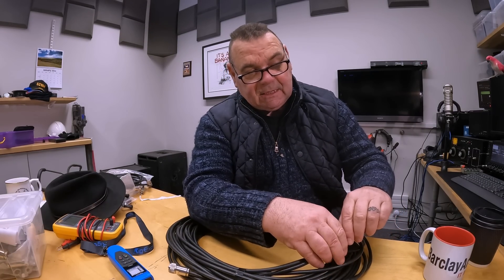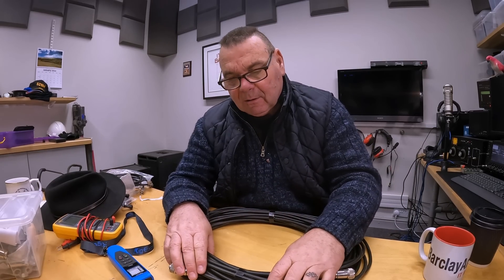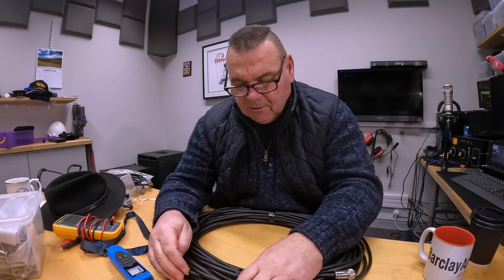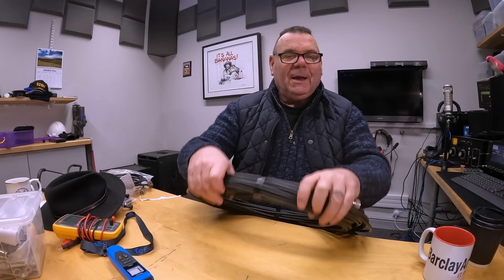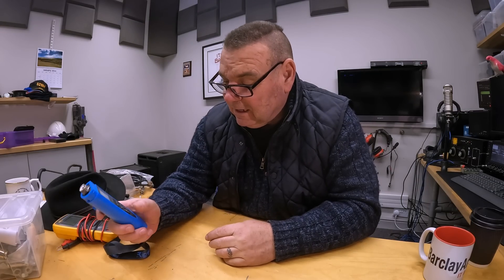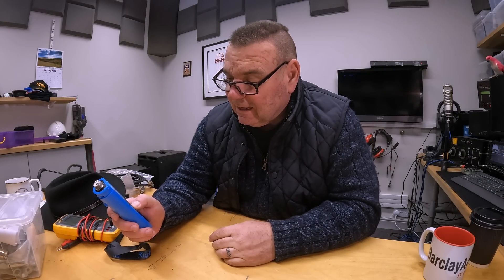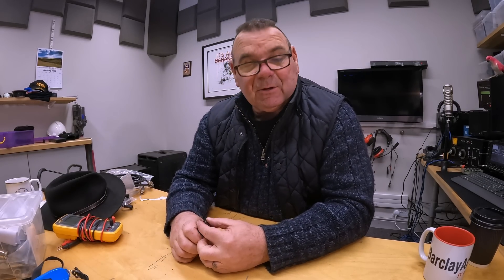The thing is with SWR — you can always tell if someone has spent too much time on CB, because they endlessly go on about how the SWR is good. You don't hear amateur radio operators doing that so much. It doesn't really matter if it's under 1.5 — nobody cares, your gear's not going to care. So don't worry if your SWR is 1.5 or 1.3 — stop going on about it, it's irrelevant.